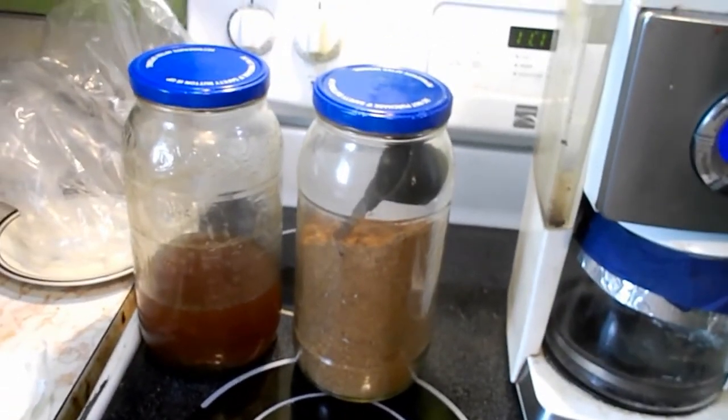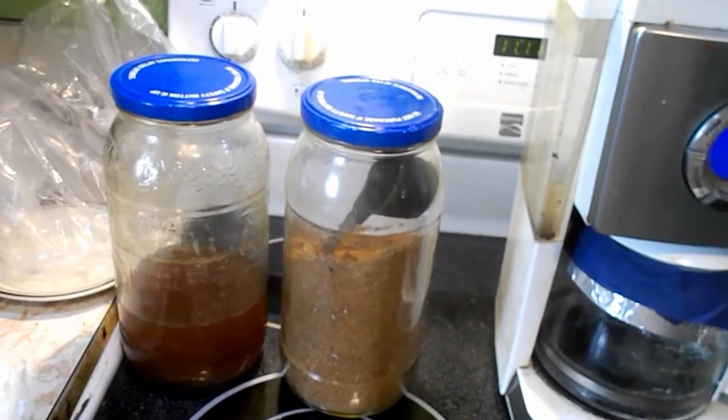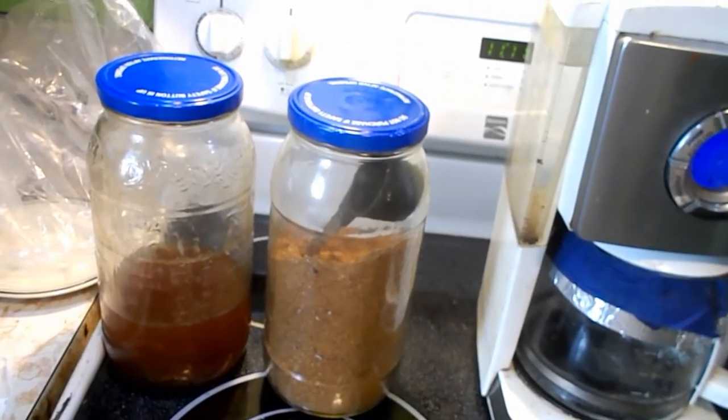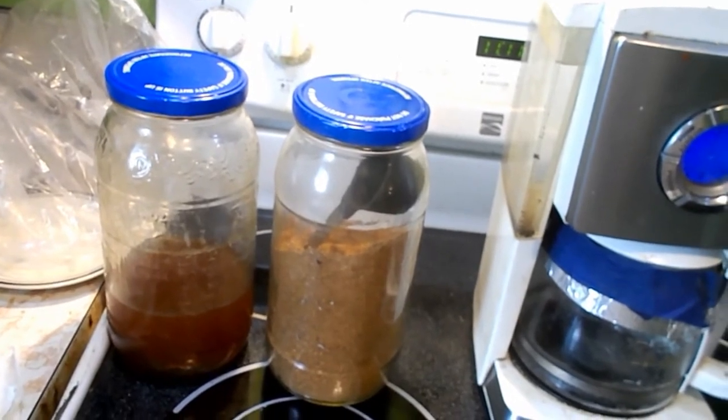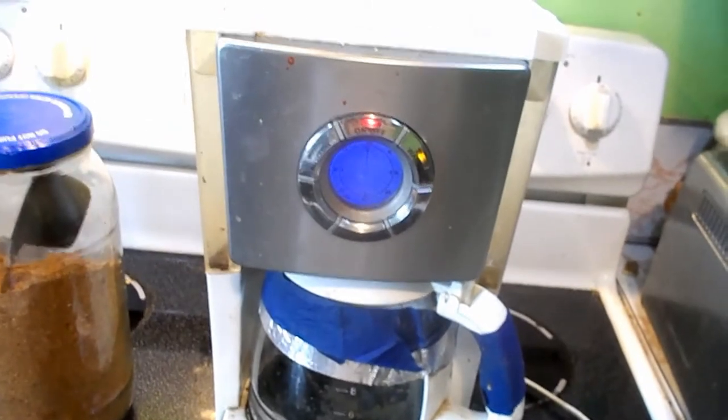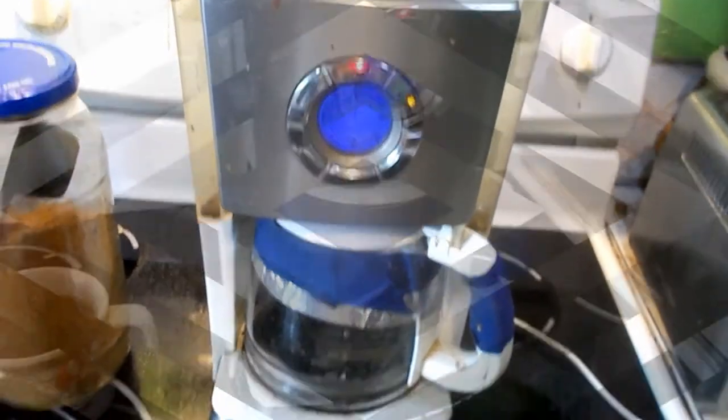It has apple cinnamon, it has rhubarb, it has beets, it has pears, it has cherries, it has dates — I think that's about it. And I'm going to let that brew for about 5 minutes and I'll show you what's going on.